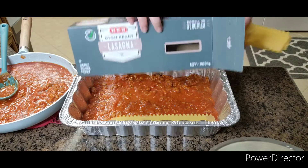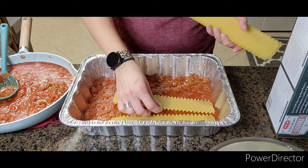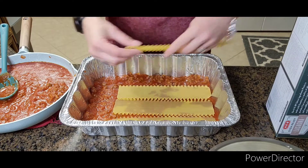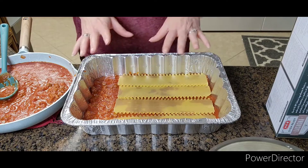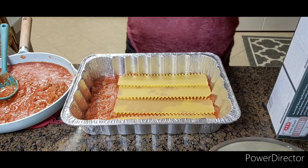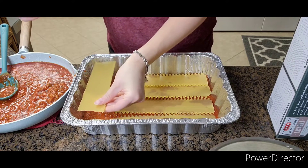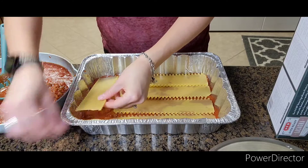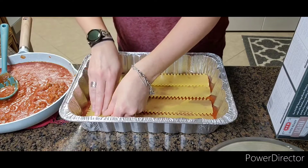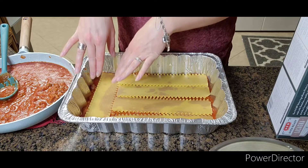I use the oven-ready kind — it's a lot easier than boiling them the old way. You can do it whichever way you want, but this makes it easier, especially when you're in a hurry at night when you come home from work. You can actually have this prepared ahead of time and just put it in the oven.